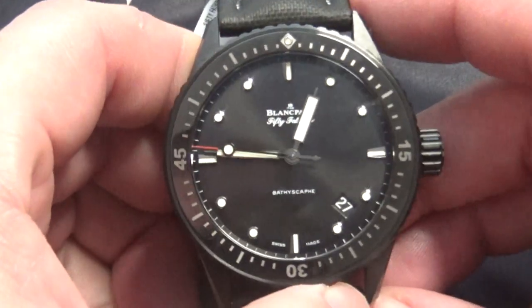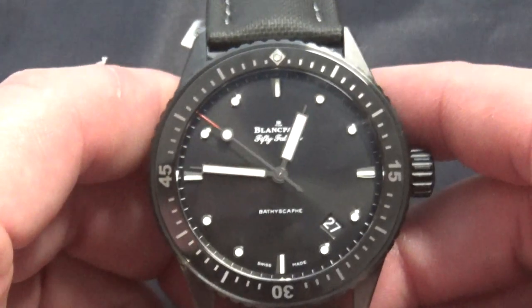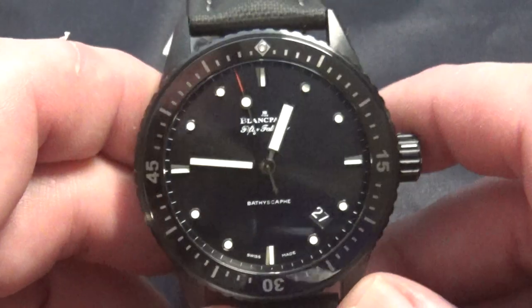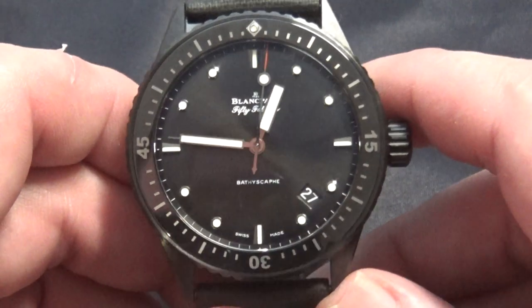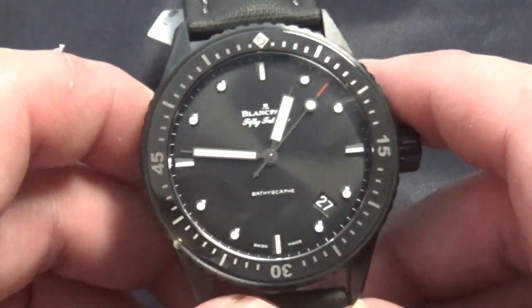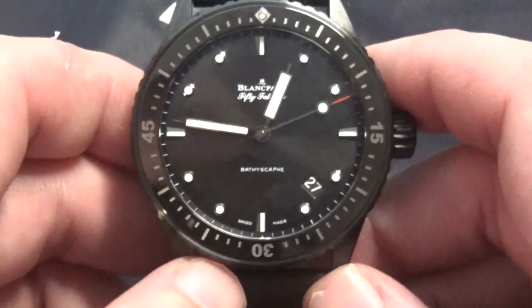This watch has a lot of history. A lot of people credit the Submariner with being the first dive watch, but actually the Blancpain 50 Fathoms predates it in the industry. It wasn't this iteration, of course. But the 50 Fathoms was actually the first dive watch. It was created for the French Navy in around the 1950s so they could have a reliable diver. Like I said, it was created for the French Navy back in the 50s.